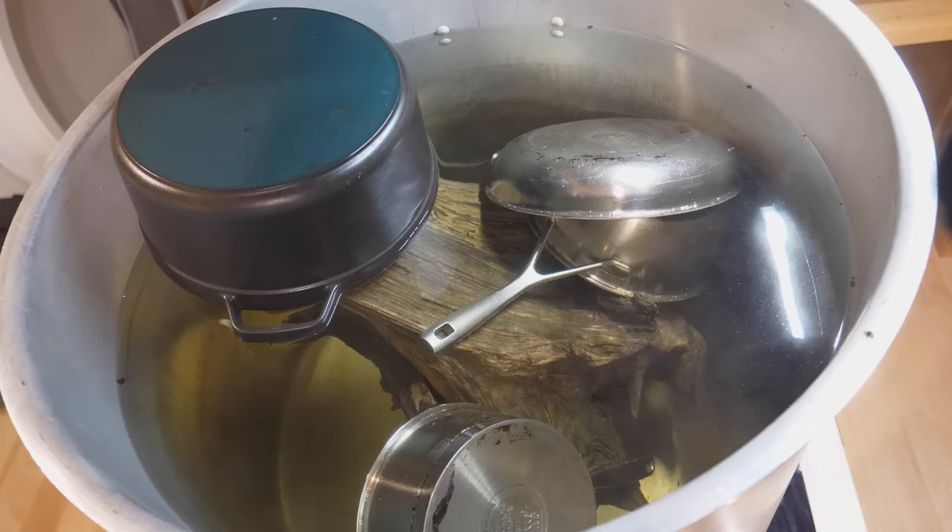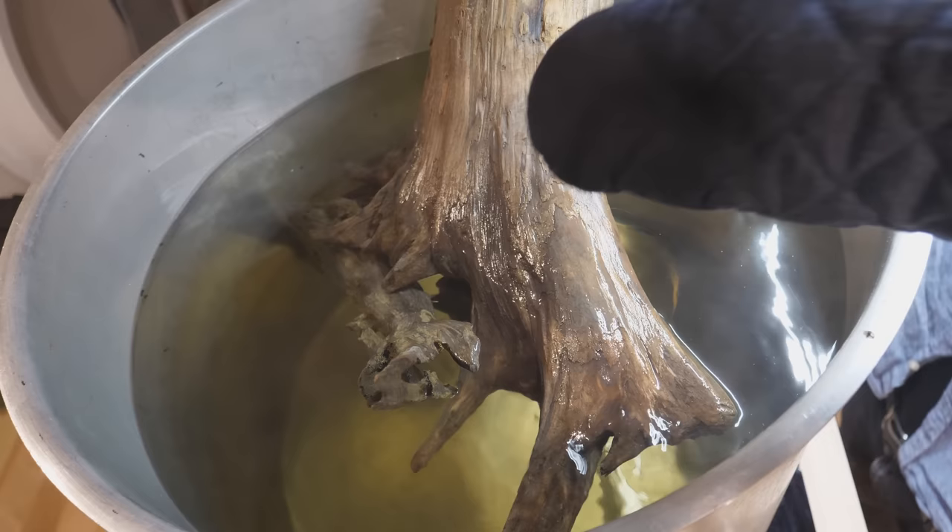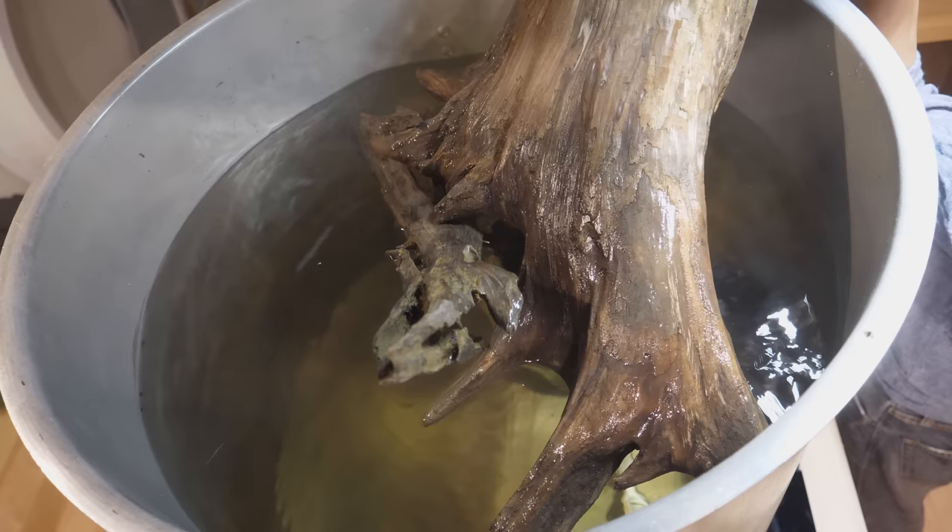Please don't float. Please don't float. Please don't float. Excuse me, sir. How's your bath? I hope you're super clean.